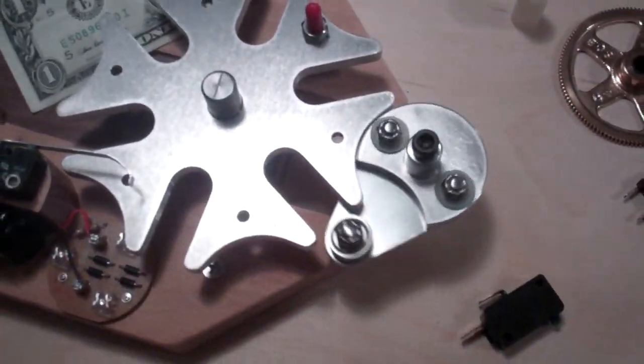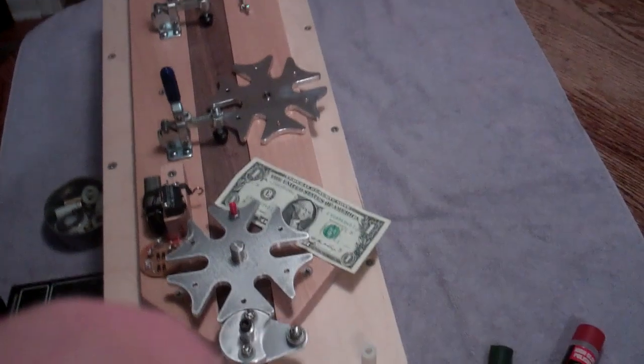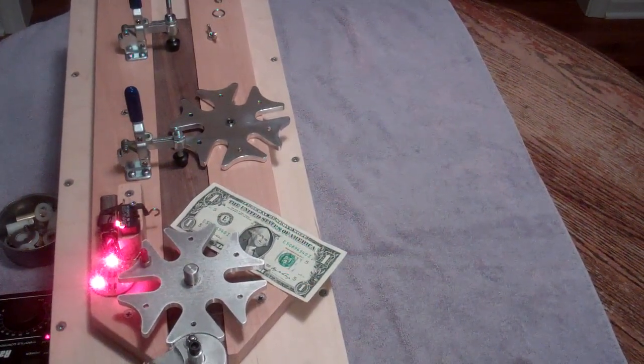Anyway, this is for sale on eBay. I'll go ahead and mount this on the tripod and I'm going to switch it over.